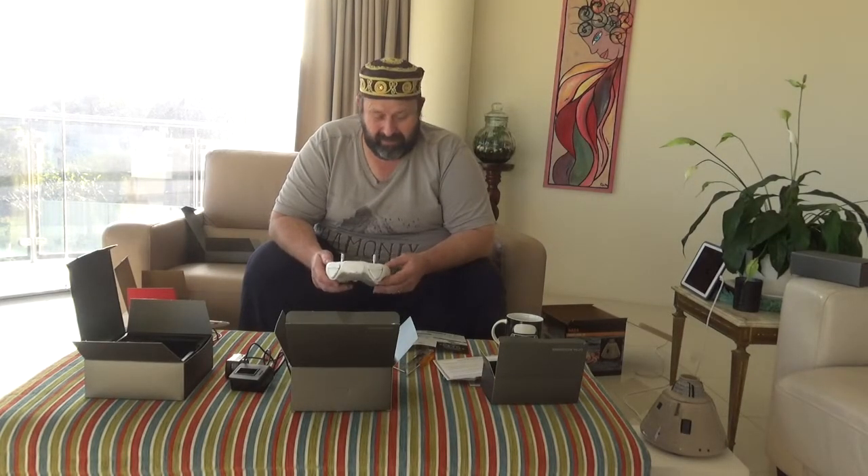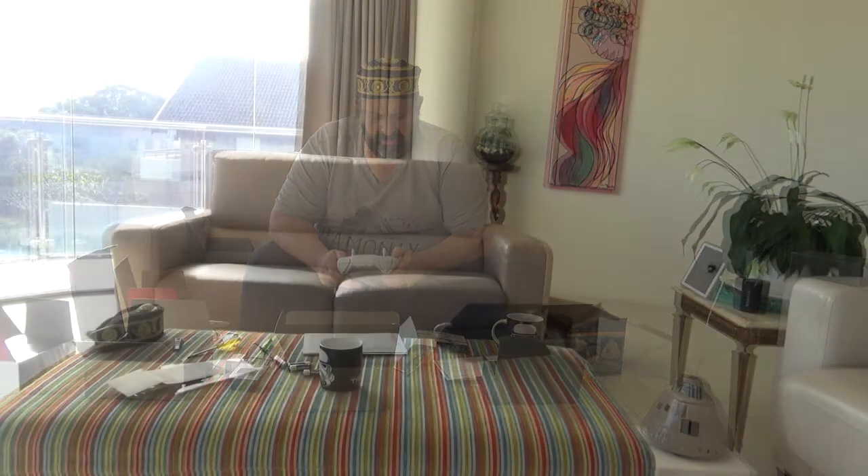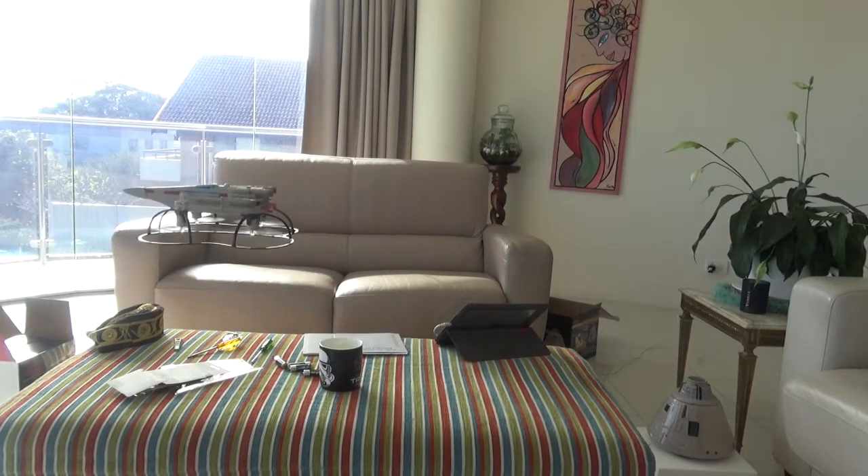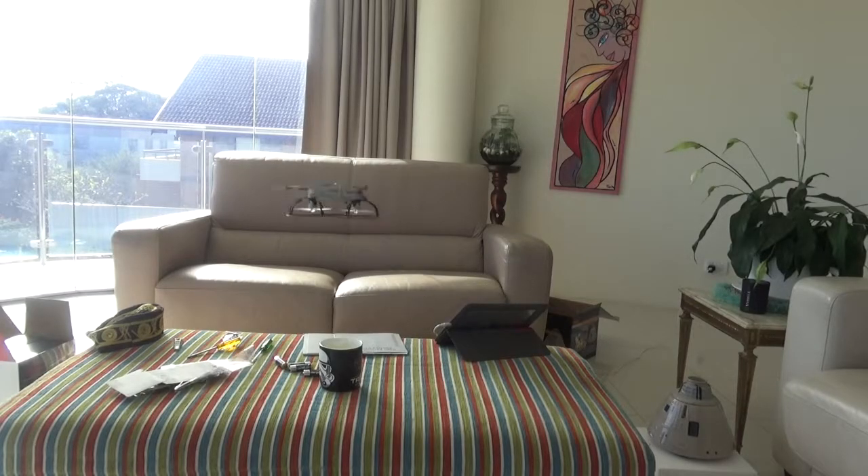It looks really nifty actually. Can't wait to actually have a go of it. Well there you go — that's the drone. I've since been practicing a little bit with it inside, hoping to get out to the park later in the afternoon and give it a bit more of a run. I'll probably post a little bit of video out in the park if I can convince someone to come along and be camera person for me. If you like what I'm doing then please do like the video. If you'd like to see more then please subscribe, and don't forget to hit the bell so you get notified when I post something new.